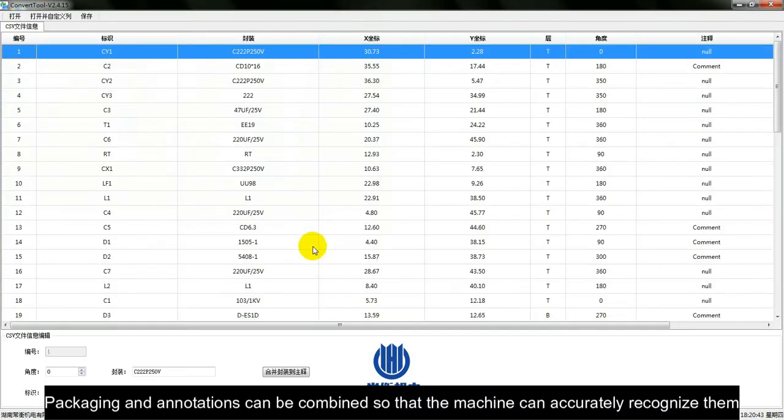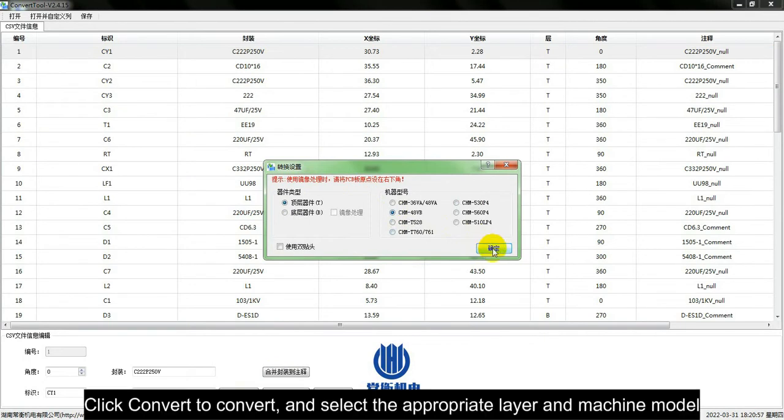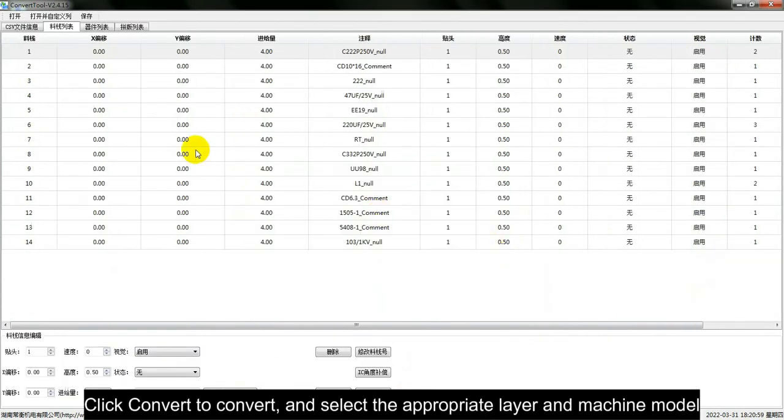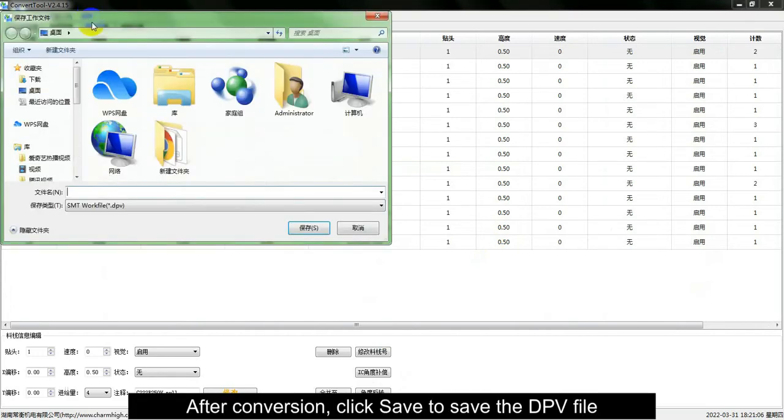Packaging and annotations can be combined so that the machine can accurately recognize them. Do not merge if there is already encapsulation in the annotation. Click Convert to convert, and select the appropriate layer in the machine model. After conversion, click Save to save the DPV file.